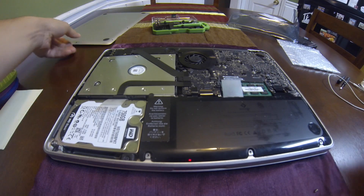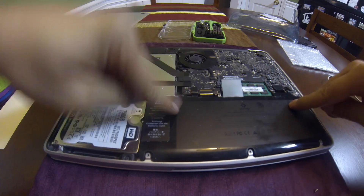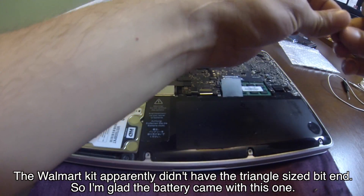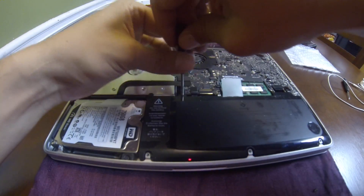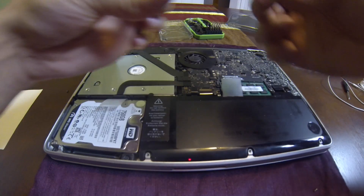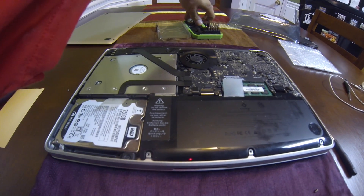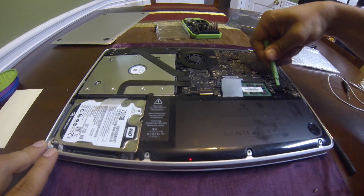Next, you need to remove the battery, which is held in by two screws. Keep in mind these two screws are different sizes, but they're easy to tell apart, so don't get them confused. Then use a small pry tool to pull the power cable off, and you can use your hands for the rest.